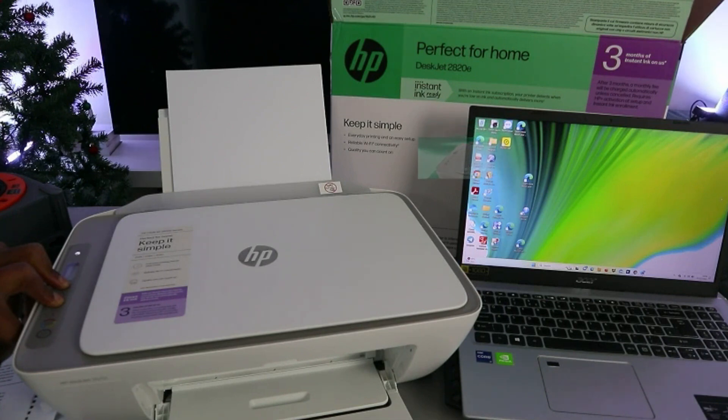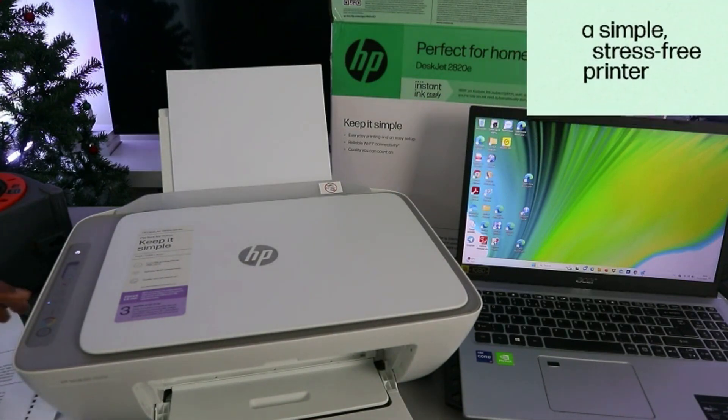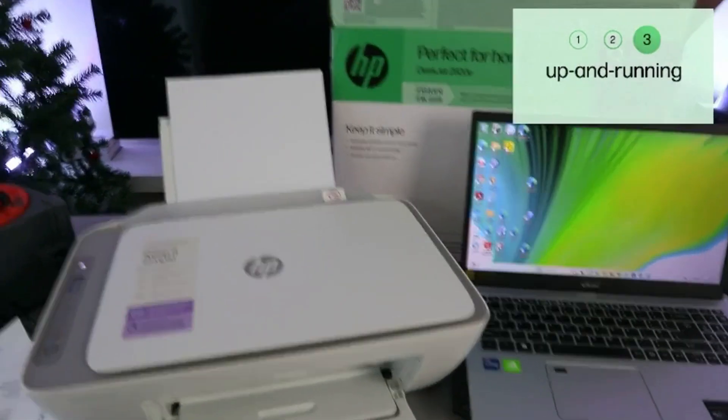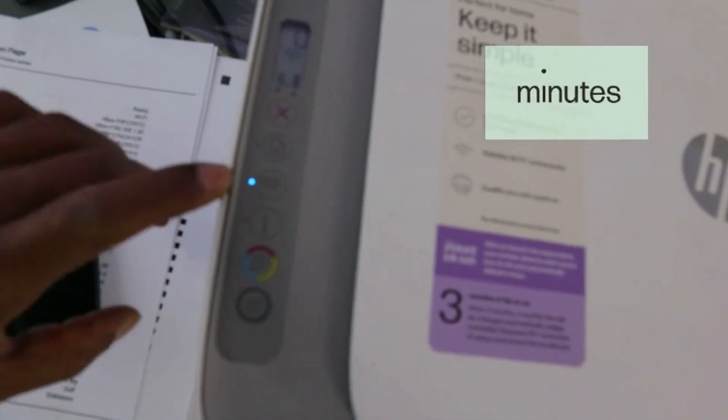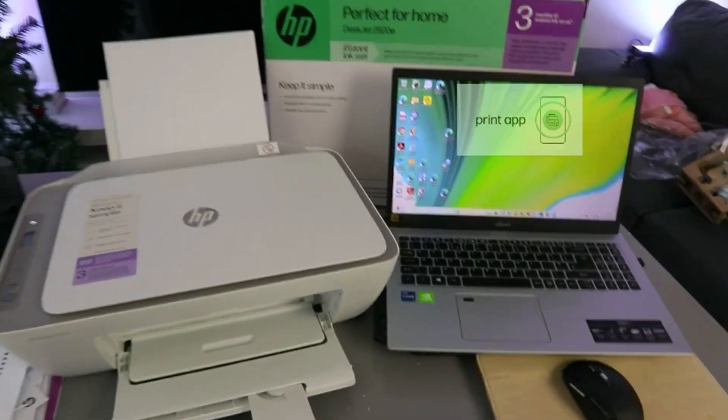I'm going to put the printer in wireless mode now. Press the Cancel button — you can see the printer is flashing. Release it and the Wi-Fi button is now flashing. So now this printer is in wireless mode. You need to go to your laptop.